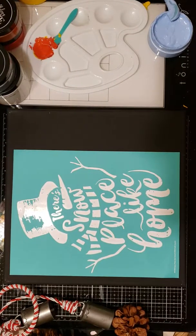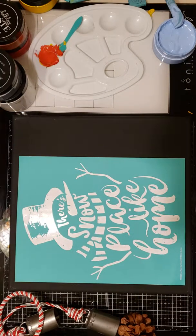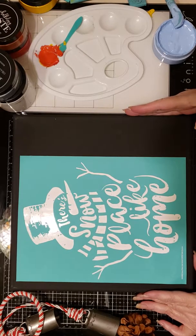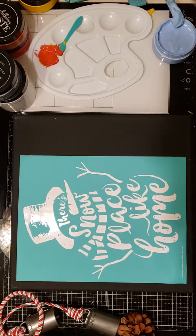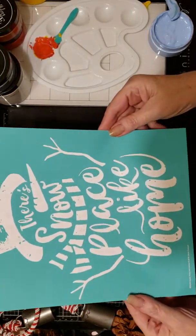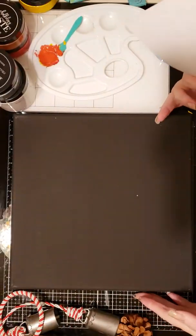Hi, this is Kathy from Craft with Kathy. Thanks for joining me for day three of Christmas in July. Today we're going to do a little home decor using the transfer 'There's Snow Place Like Home.' Isn't this the cutest little snowman? And we're going to do it on black canvas.